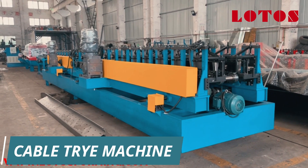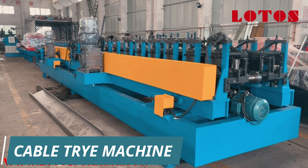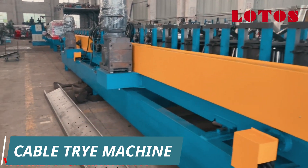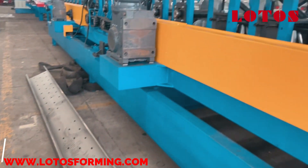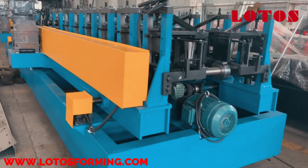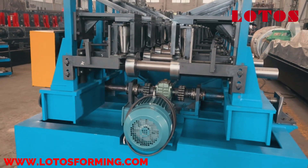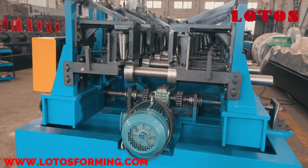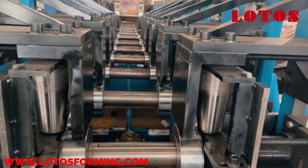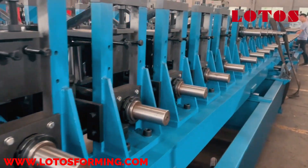This is the CableTree production line which is ready in the workshop. This line is made for domestic customers. This is the workpiece which is tested on the line. This is the forming part. The machine can be adapted to different widths automatically, and we have used this kind of structure to make this machine.